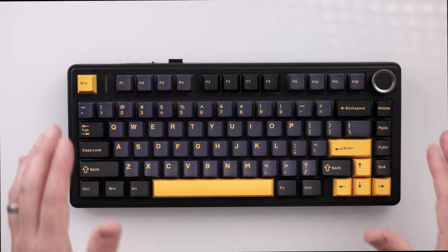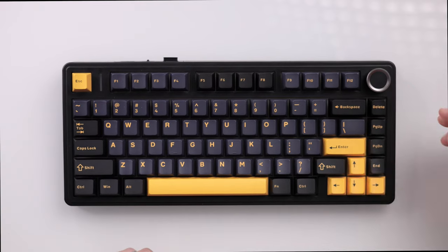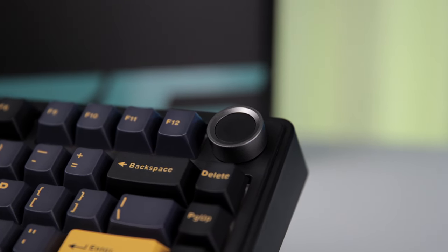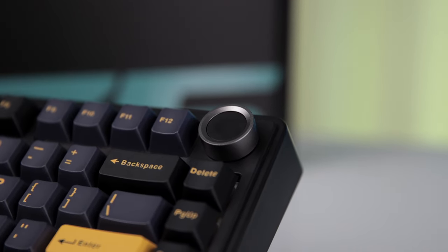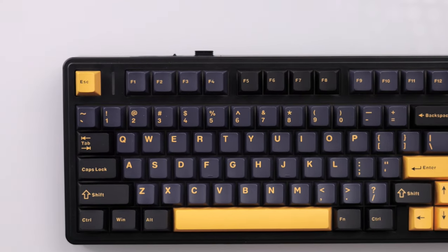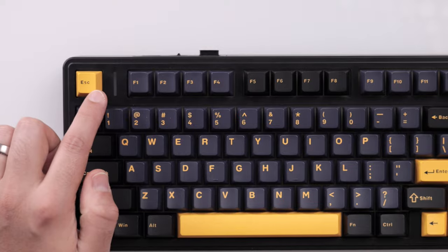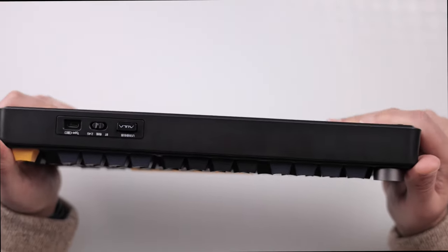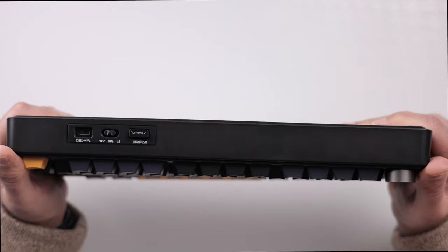After taking it out of the packaging, it definitely has a really nice premium feel. You'll notice that on the top right, you have a multimedia scroll wheel, which right out of the box should control the volume, play, pause, and other adjustments. You also have an LED mode indicator light between the Escape and F1 keys. When picking it up, you do have slight flex in the board as is to be expected, being a majority plastic build. But overall, I'm really impressed with the presentation and packaging.